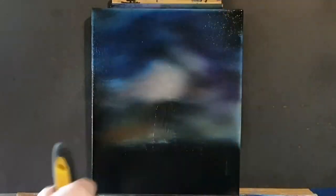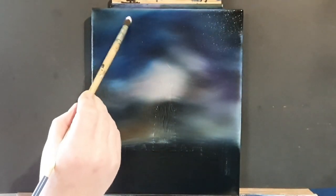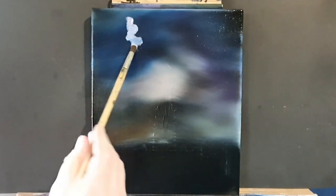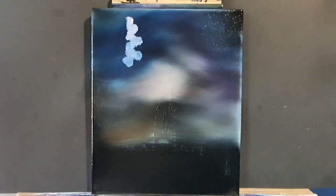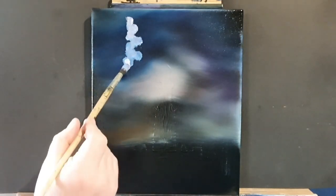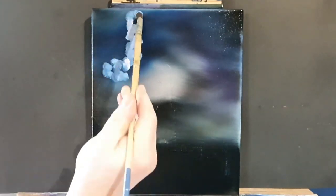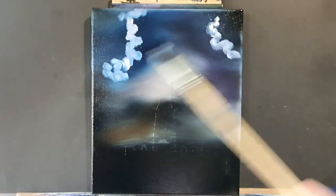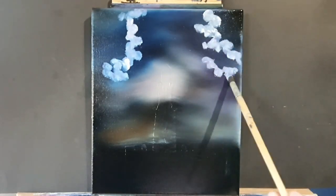Somebody suggested Dali — I think it was on Instagram or maybe Facebook. Next week I've got an absolute belter that I'm really happy about doing, and that came from a comment from you guys on YouTube. Now, in the sky we can see there's going to be a really big menacing cloud, so we're just taking a little round brush with a bit of titanium white paint and rolling it around where these clouds will be.